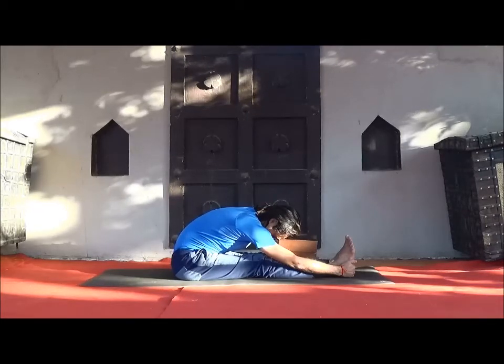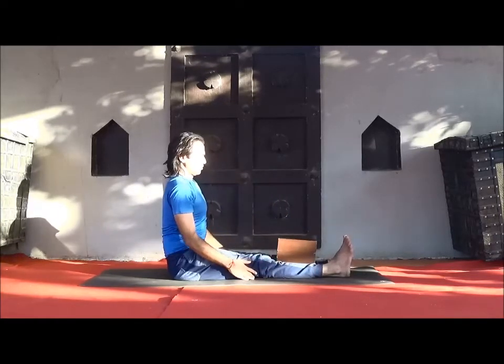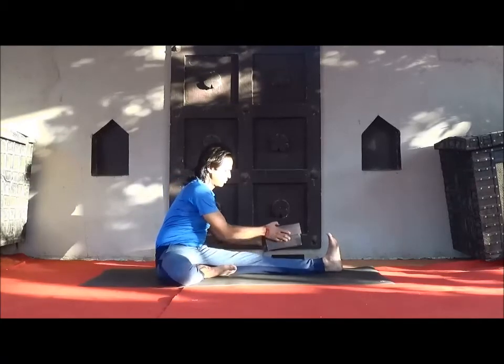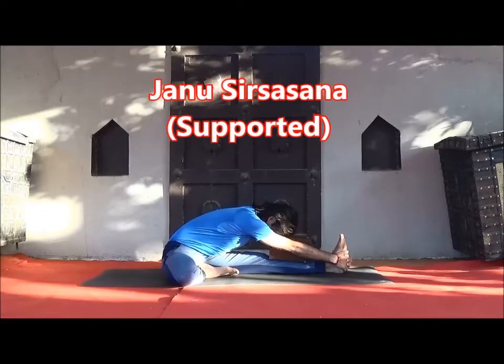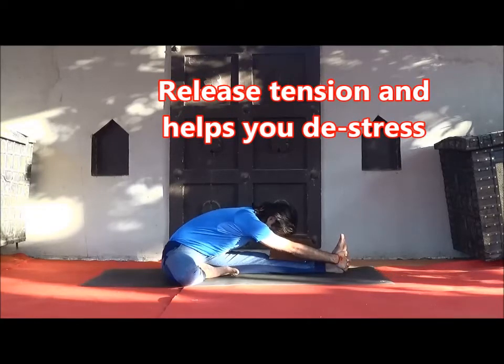After staying two to three minutes or as long as comfortable, slowly come back and be ready for Janu Sirsasana. Again, place your block on top of the leg. Slowly exhale and bend forward into Janu Sirsasana. Forehead resting on the block or bolster. Be effortless here and raise your awareness on your breath.